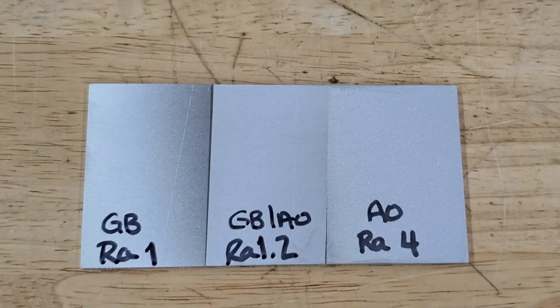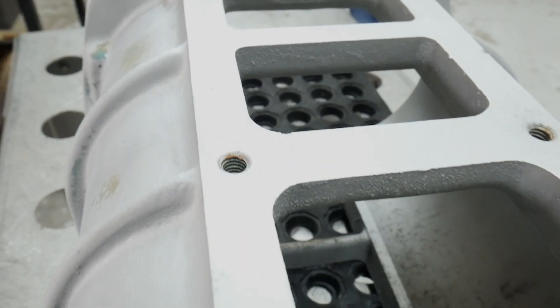As you can see, glass bead is the smoothest. Glass bead is round — we use it for polishing and cleaning.